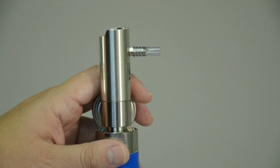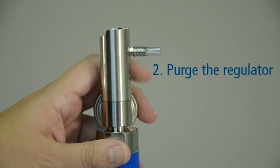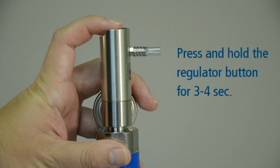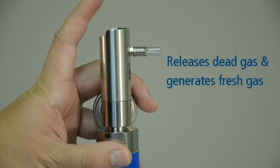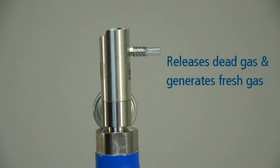Before performing the calibration, it is important to purge the regulator. This is done by pressing and holding the button or valve on the regulator for 3-4 seconds. Purging the regulator releases any dead gas that may be present in the regulator and generates fresh gas for the purpose of the calibration.